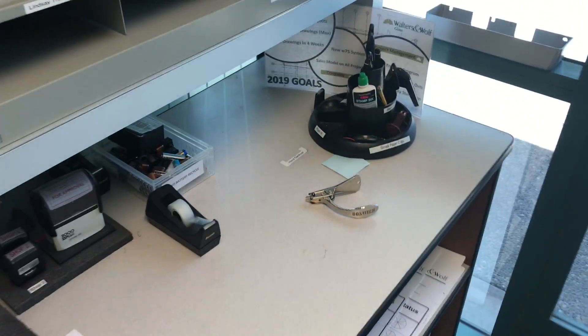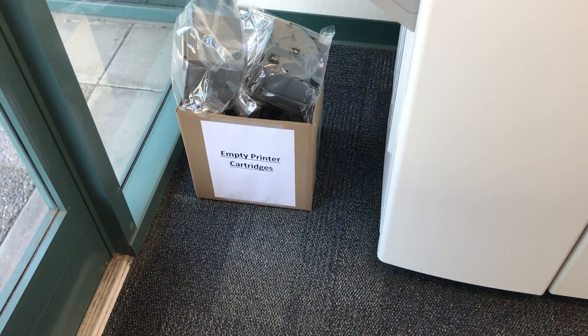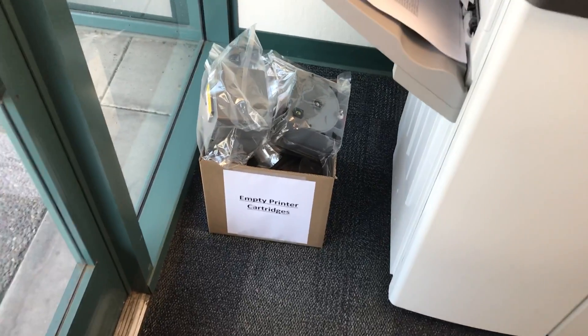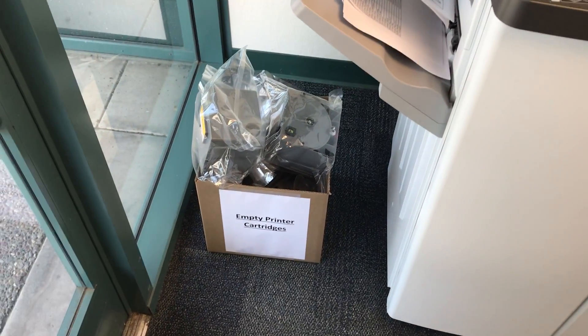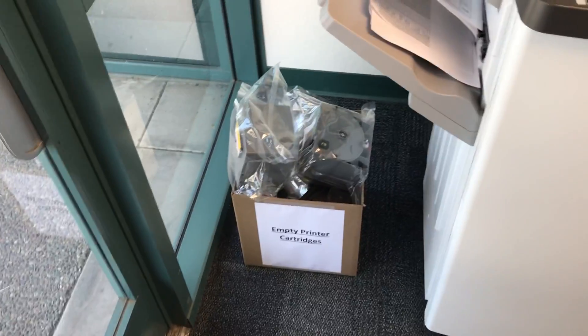My solution for the printer cartridges just being thrown onto this desk when they're empty was to create a box that said 'empty printer cartridges' on it. This is a place where, when the printer cartridges are empty, we can put them in this box. Instead of carrying them individually down to the big house to be recycled, someone can just grab the box, take them down to the big house, and recycle them.